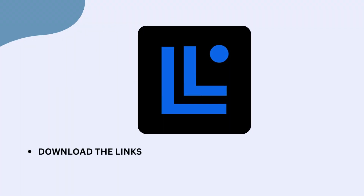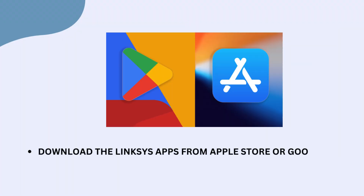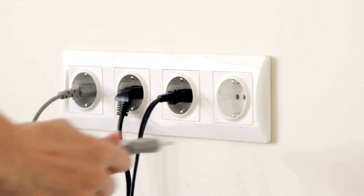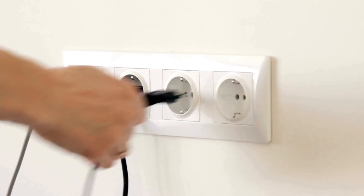Download the Linksys app from the Apple Store or Google Play Store onto your mobile phone. Switch off power to your ONT or modem. Unplug and remove your old router from the ONT or modem.